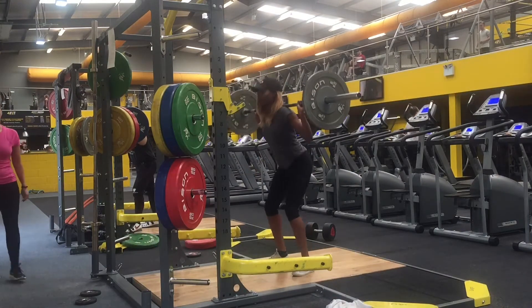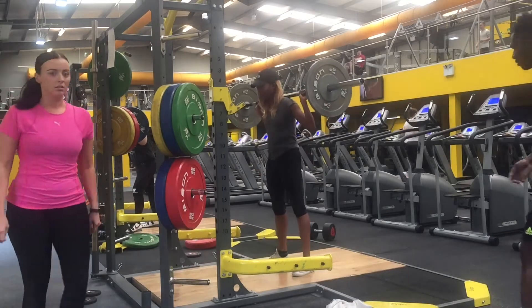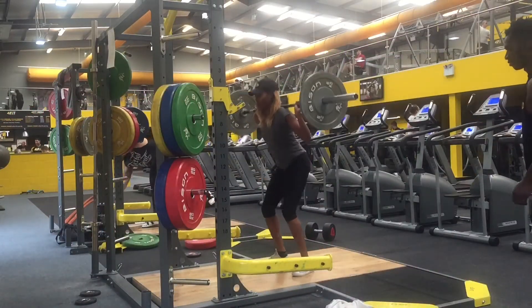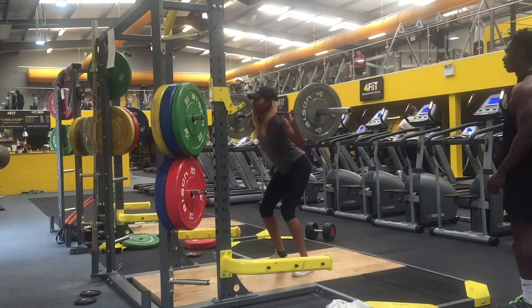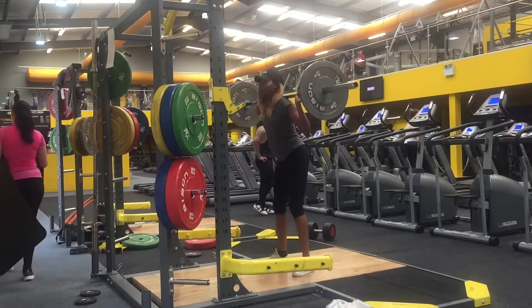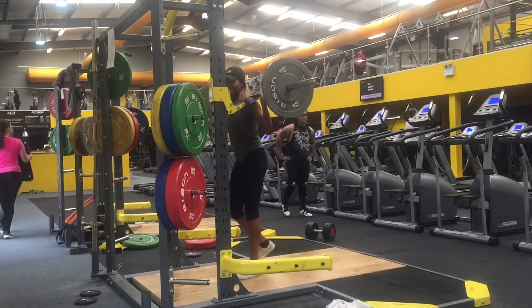For maximum muscle activation, make sure that when you're squatting you squat all the way down as low as you can, and when you come back up you tense your glutes as hard as you can for a second or two, then go down again as low as possible. This ensures you're working your legs and glutes effectively.